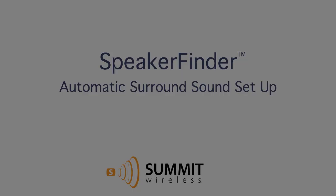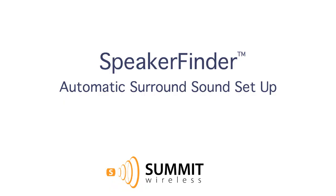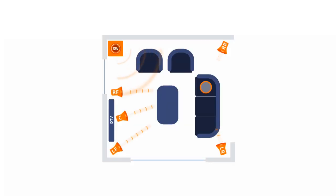How does this work? Our patented Speaker Finder technology automatically finds the location of each speaker in the room to within one inch. This accurate map is used to assign the speakers to the correct channel — left front, right surround, etc. Speaker Finder is the only technology to make speaker setup this quick and easy, and it is only available in systems with Summit Wireless technology.